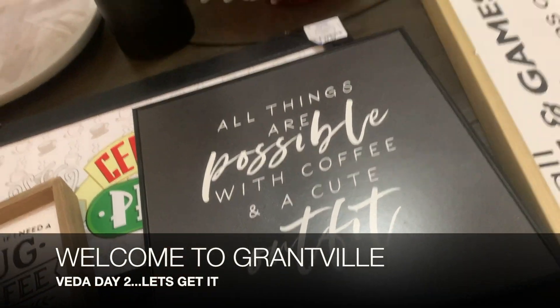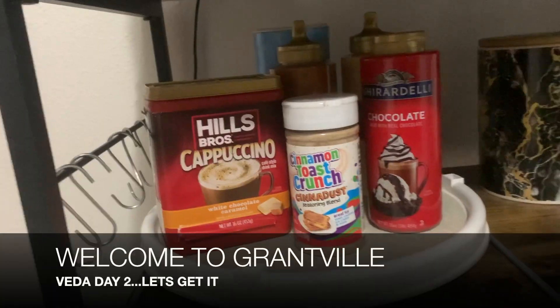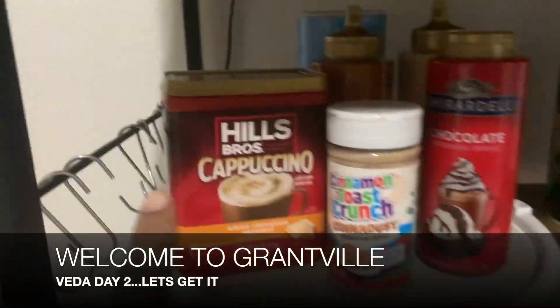If you were looking for a sophisticated coffee bar, you came to the wrong place because this is not what it is. Now that I got a Whipple, I can whip it good, whip it really good.